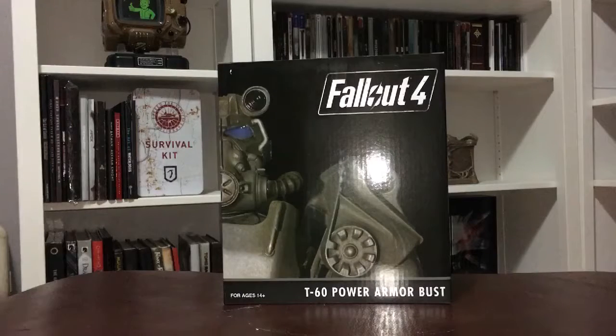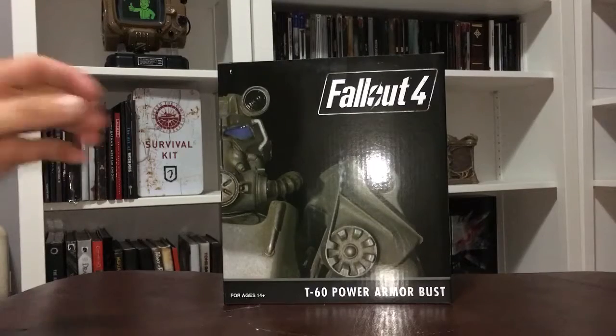What is going on guys, this is Striden. Today I want to share with you the Fallout 4 T60 Power Armor bust that I just received from the Bethesda store.